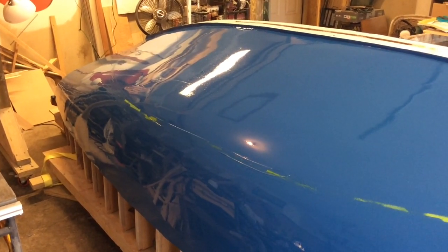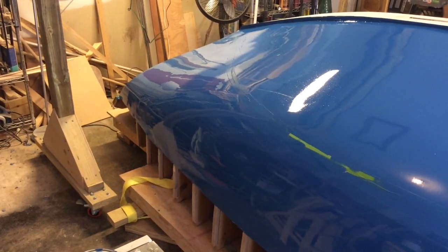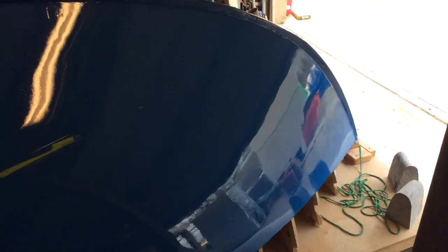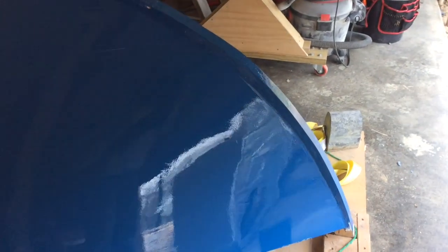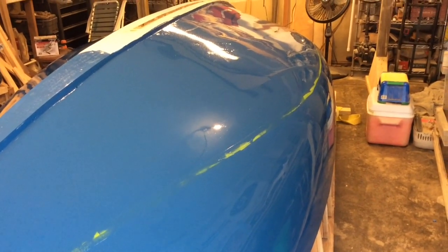Got it all painted — Marlin Blue. This Epiphanes paint is awesome, just incredible. I'm so happy with this. Just incredible coverage, went on really easy. There's a reflection in that. Just fantastic.